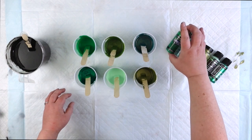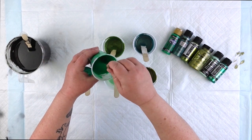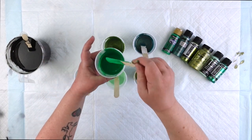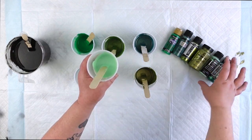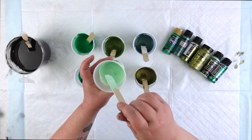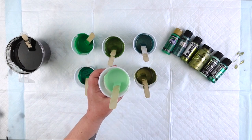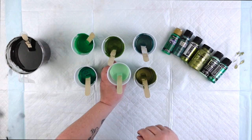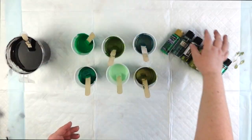I do have a couple of different types of paint. I have DecoArt Americana paints — this Kelly green is DecoArt Americana. And also this, this is called Soft Jade. This is also DecoArt Americana multi-surface satin — a little bit different. We'll see what it does. I'm trying it out, testing it out. The Kelly green is DecoArt Americana acrylic, which is great paint. I like it a lot.